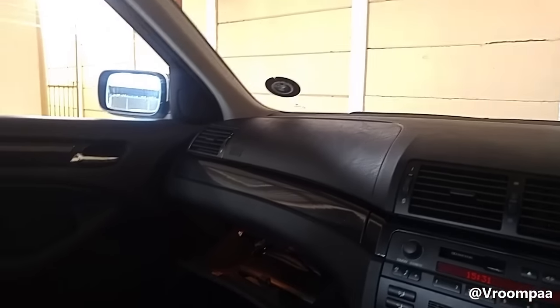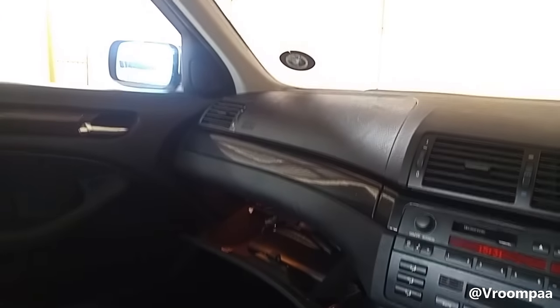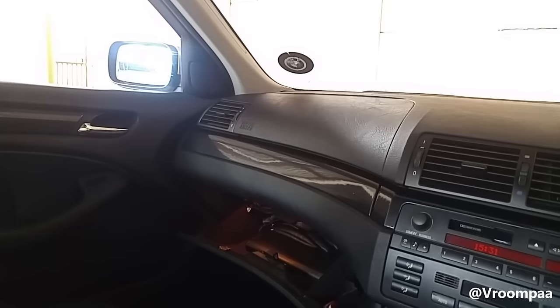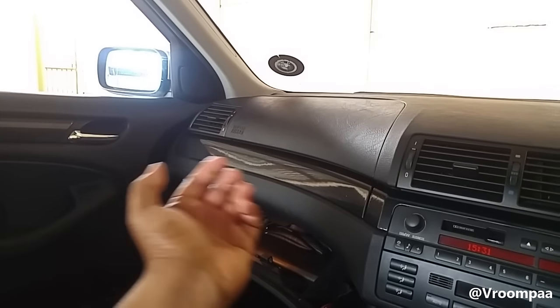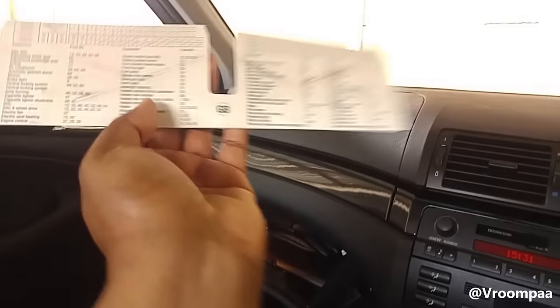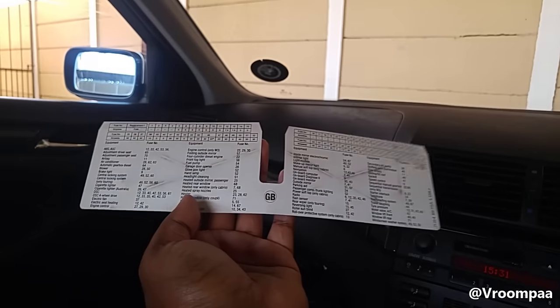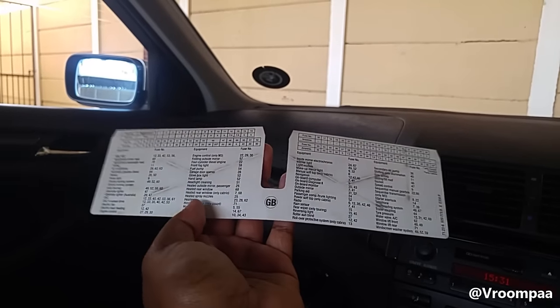I was told by a BMW mechanic that the airbag will still deploy in an accident. But I want to know from you guys — I'm sure there's somebody watching this who worked at BMW or knows about this. Will the airbag still deploy, or by taking out the instrument cluster fuse will it somehow stop the airbag from deploying? Let me know in the comments. Thank you.